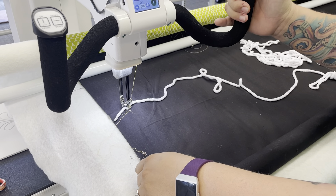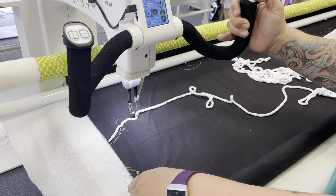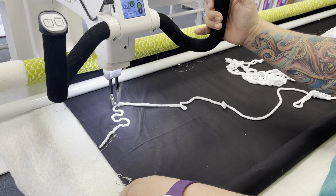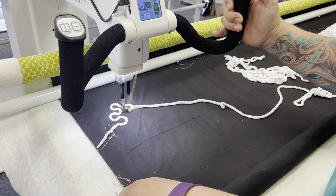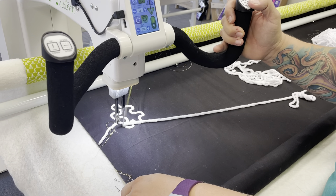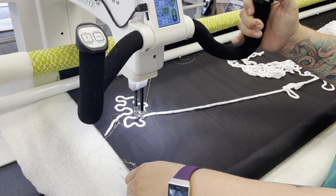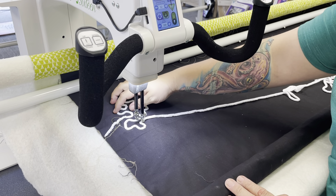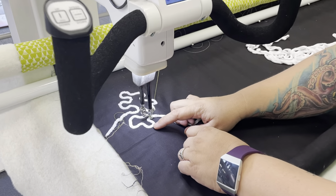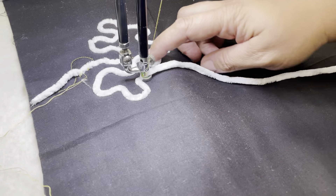Now I'm ready to go — I'm just going to push start and quilt. You can see now that this yarn is stitched down on my quilt, and you don't even really see the thread that you've used.